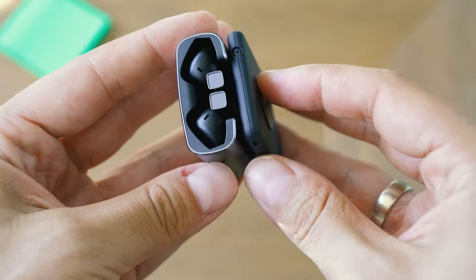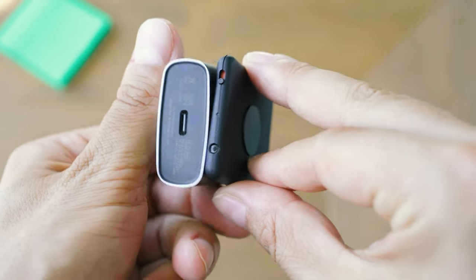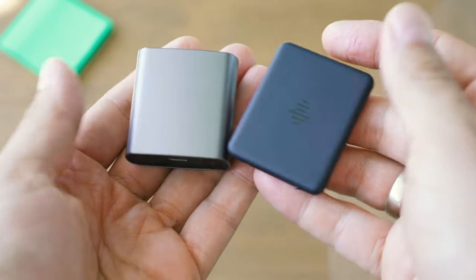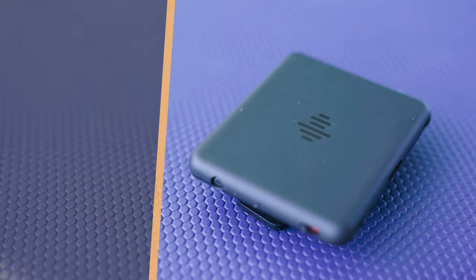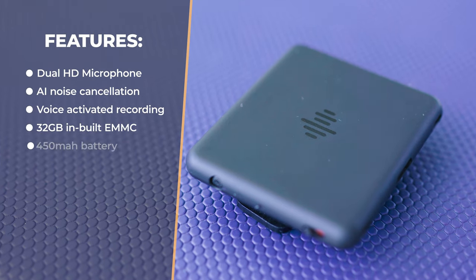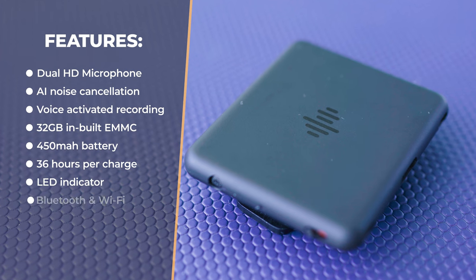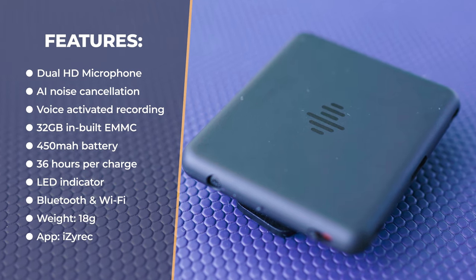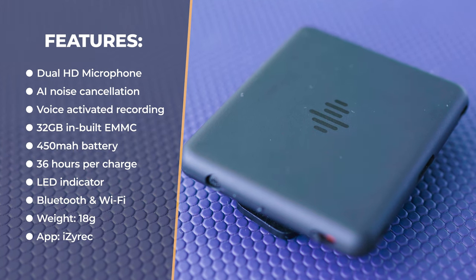Here's a detailed list of specifications: dual Nolis Si Sonic HD microphones, AI noise cancellation, voice-activated recording option, 32 GB inbuilt storage, a 450 mAh battery allowing up to 36 hours of recording on a single charge, an LED indicator, and a smartphone app.